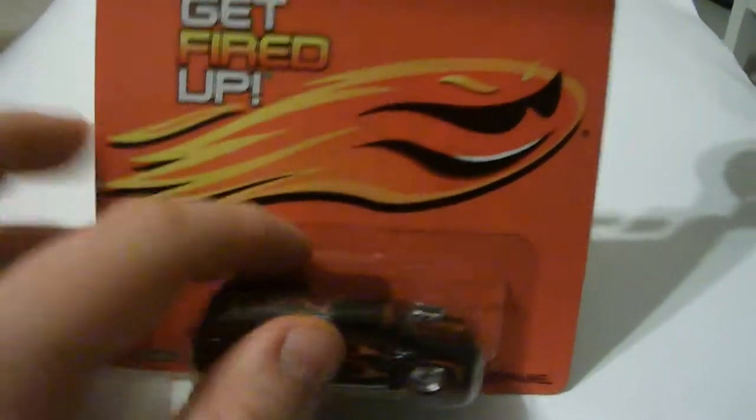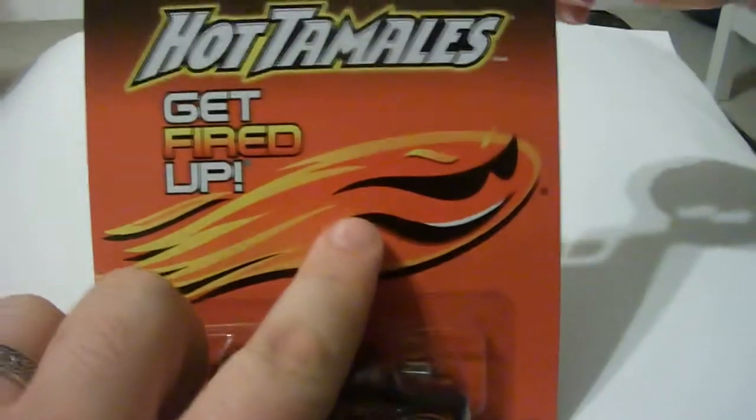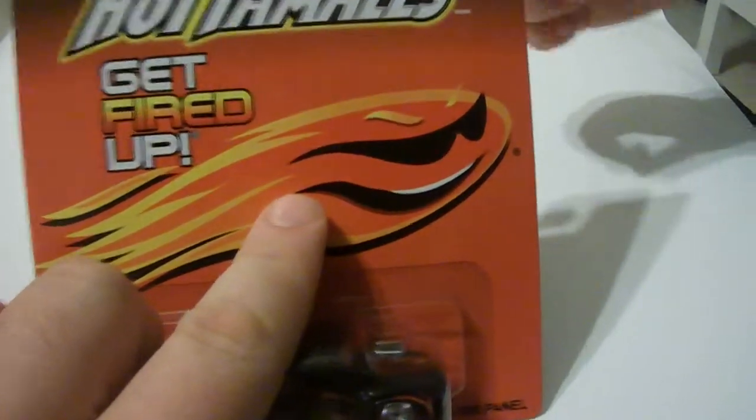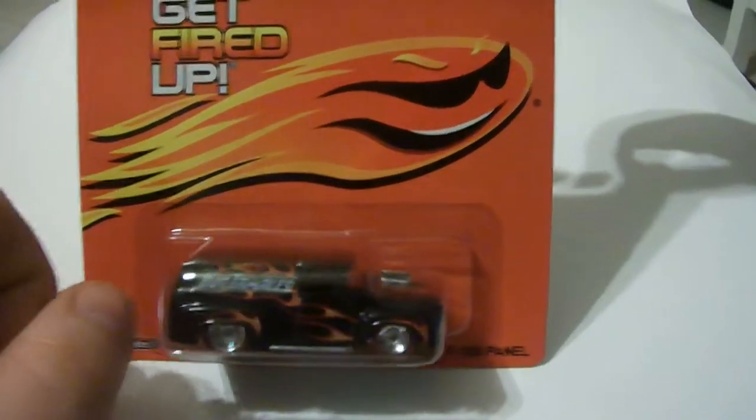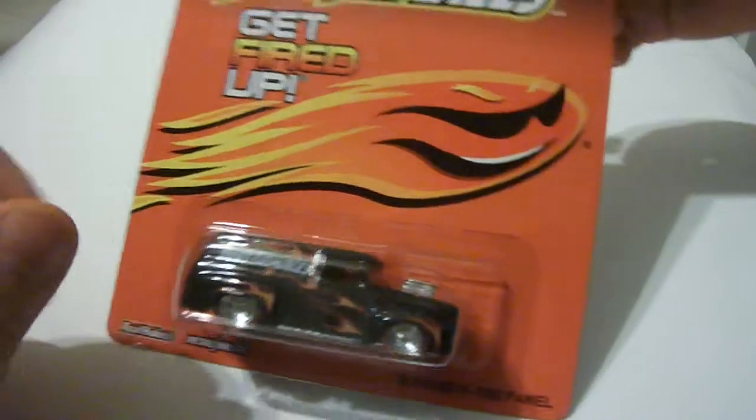That's pretty neat. What is that? Fire. Fire, yeah. Fireball. He's wearing sunglasses. Yeah. That's silly, huh? Yeah. Who's silly? I'm silly.